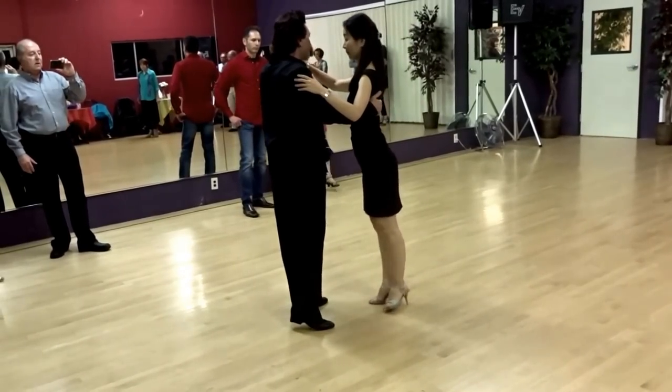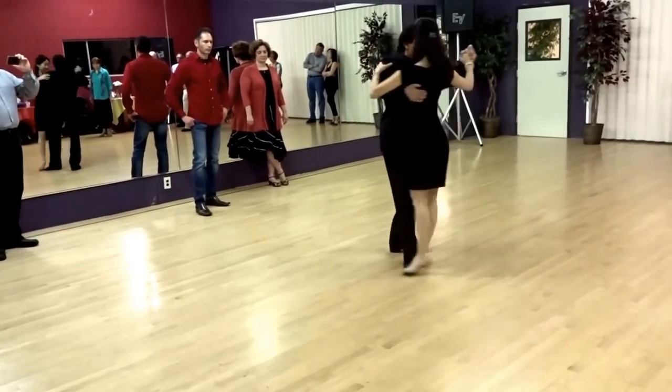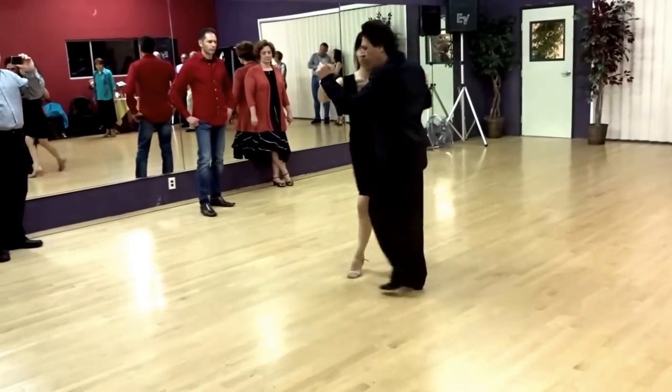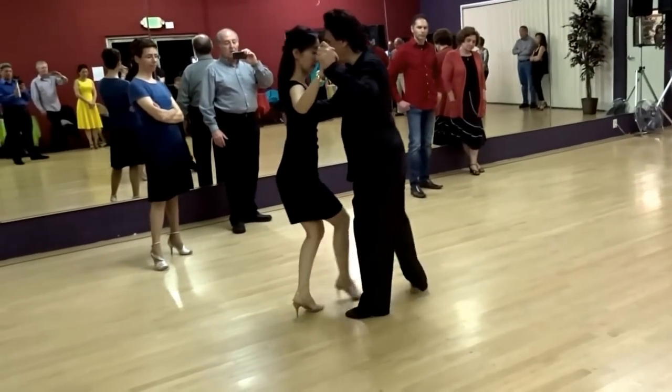The one that we worked on called Chair Access Curve is a really easy thing. So in the line of the dance, you're dancing and you have this bigger step.